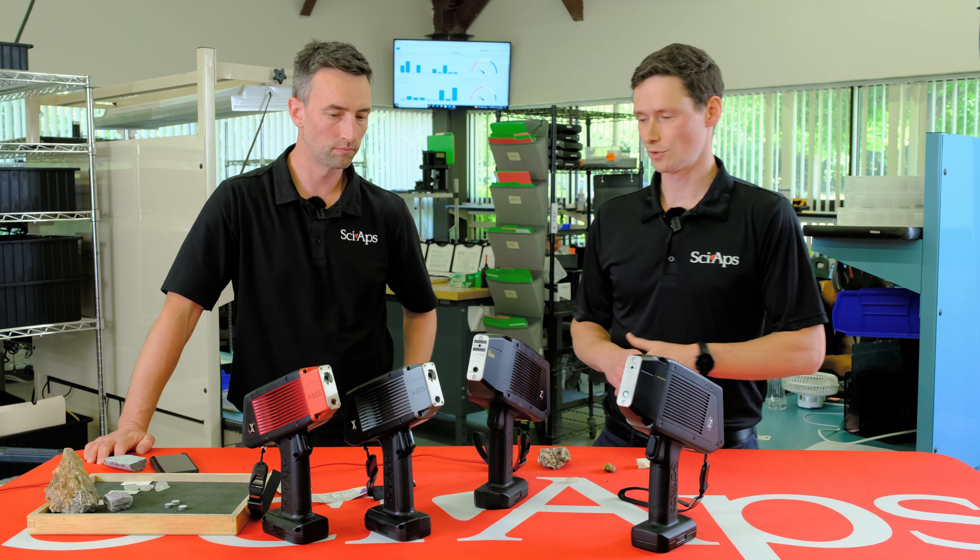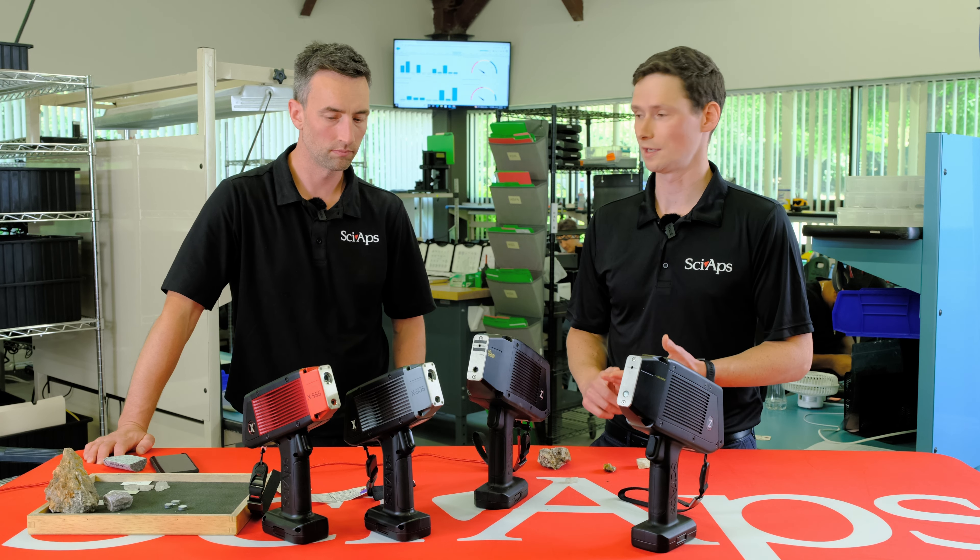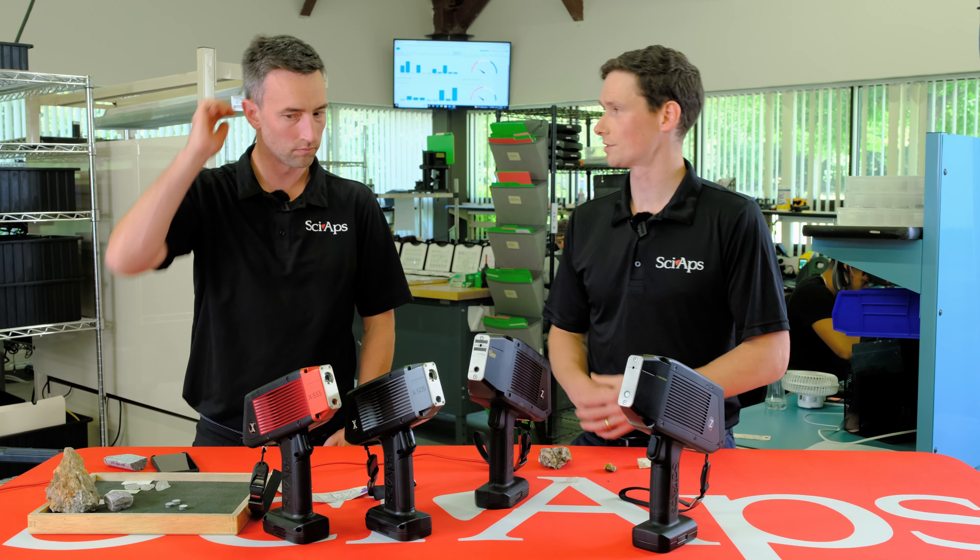We have another software mode that is calibrated to give you quantitative results. Maybe we could demonstrate that now.